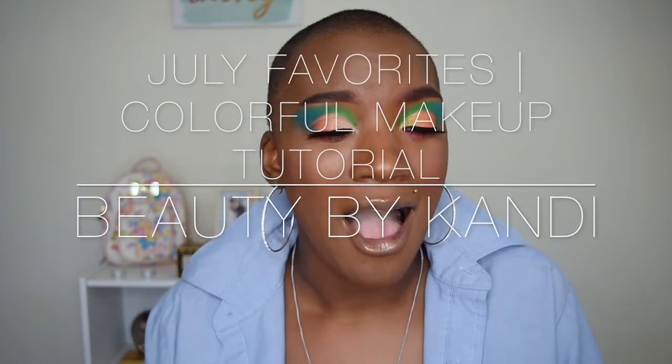Hey guys, what is up, welcome back to my channel, it's your girl Candy, and if you are new, welcome! And if you're my candy babes, thank you for keep rocking with your girl, I appreciate your love and support. The month of July has been pretty crazy. Right now we're going to talk about my favorites for the month of July. I kind of slowed down on the whole makeup and YouTube stuff, so I wanted to show you guys my favorites — instead of just showing them to you, I thought I'd create a look using those products and then we could talk about them afterwards.